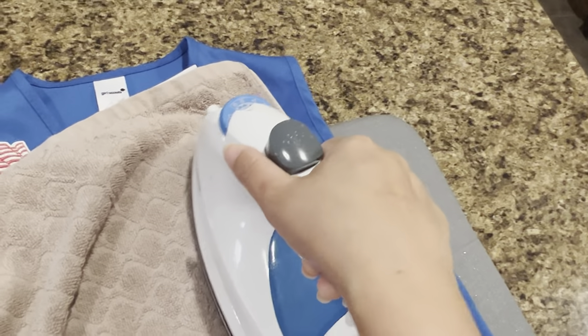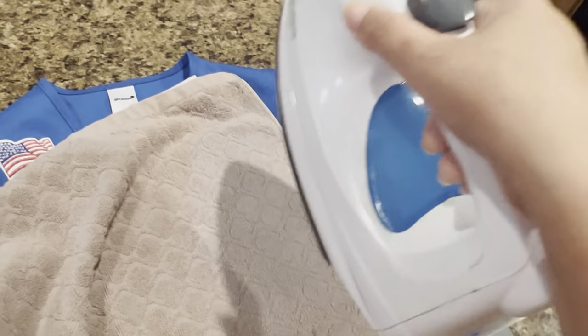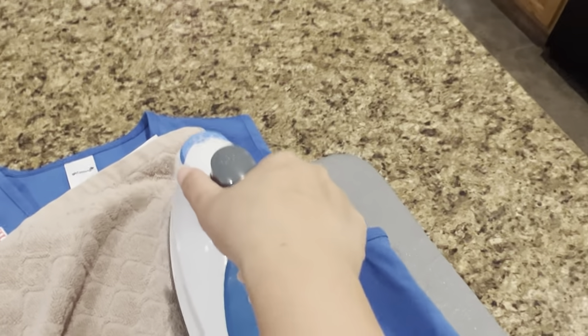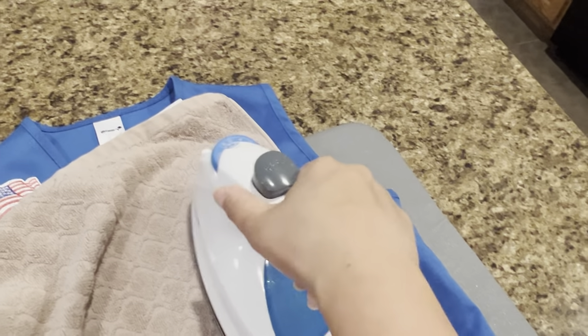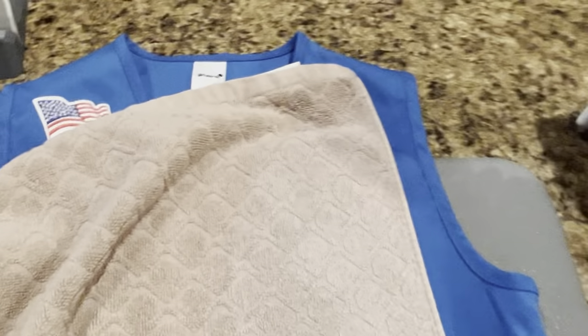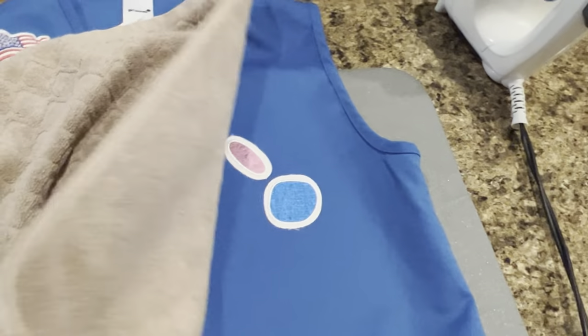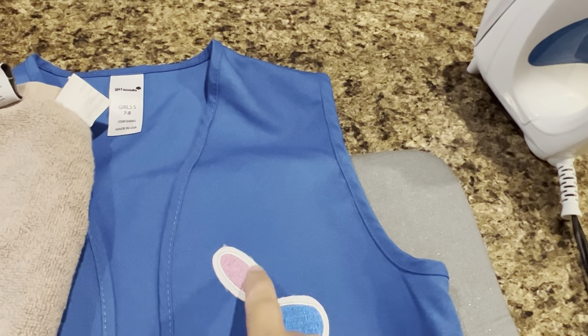This is the last step. Just make sure the iron is really hot so that the patches stay on your vest.